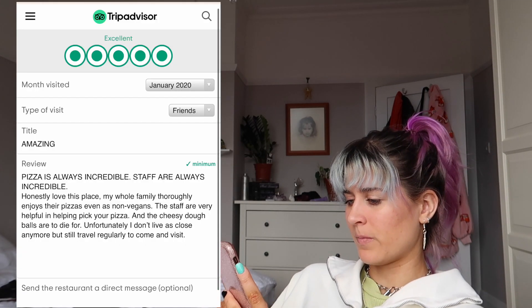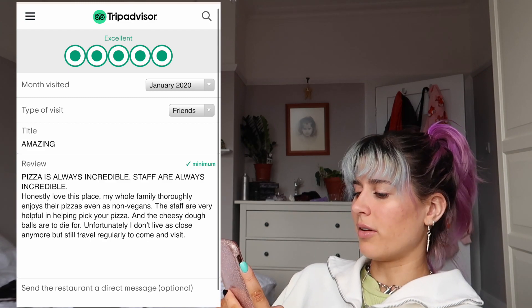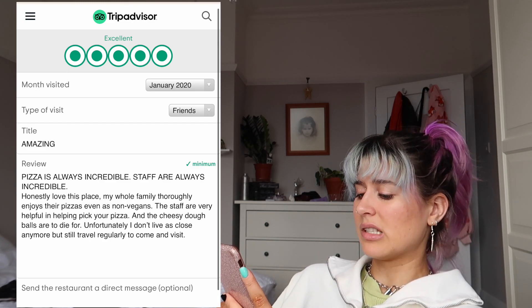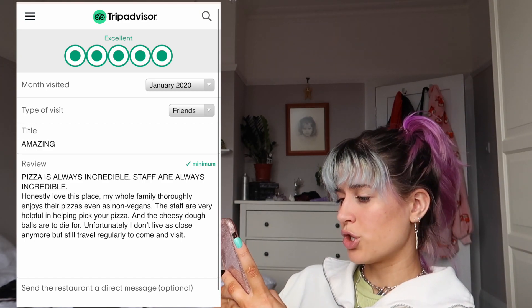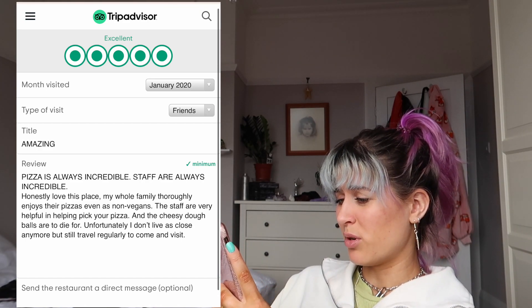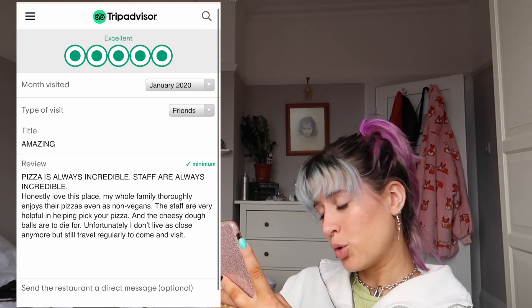Staff are always incredible. Honestly, love this place. My whole family enjoys their pizzas. The staff are very helpful to help you pick your pizza, and the toppings are delightful. Unfortunately don't live as close anymore, but still regularly travel to London to visit. Submit. I did it — I've done two reviews.